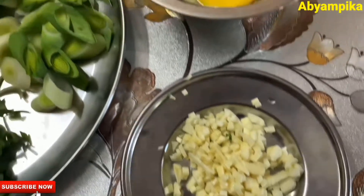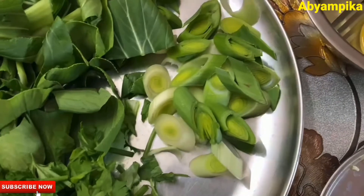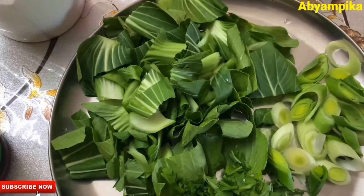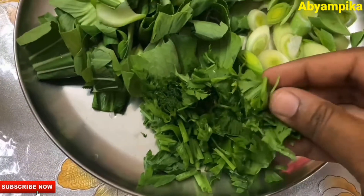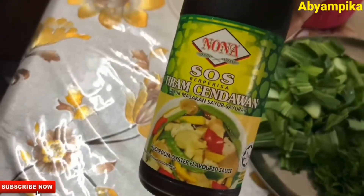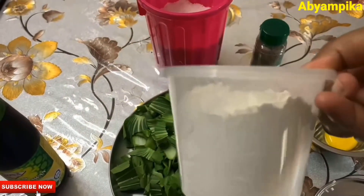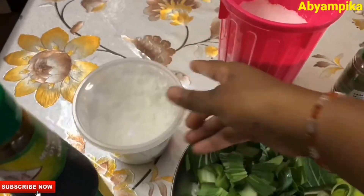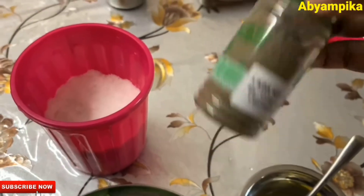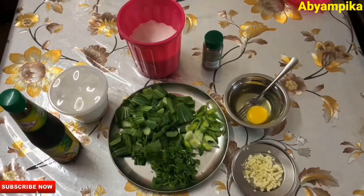I am going to use 4 eggs. This is a China leek. Then we are going to make some vegetables. I am going to use bok choy. This is sauce. This is corn flour. This is black pepper powder.